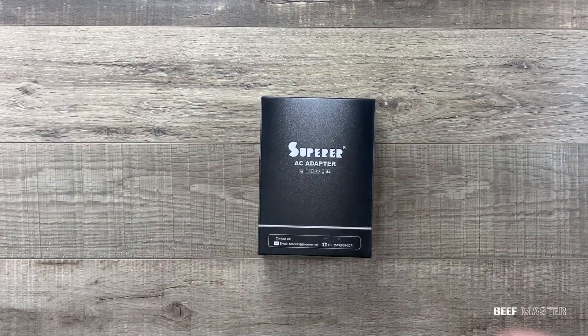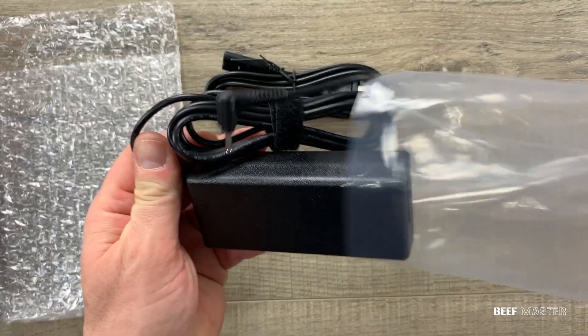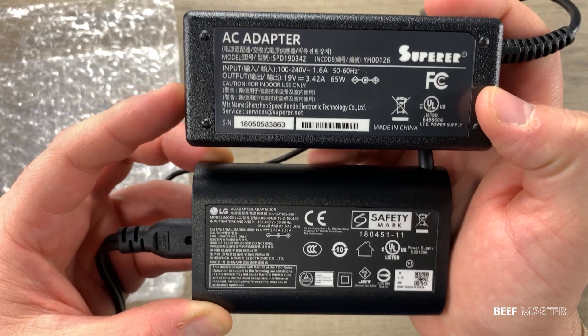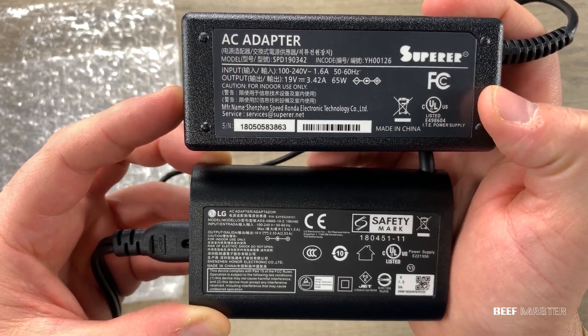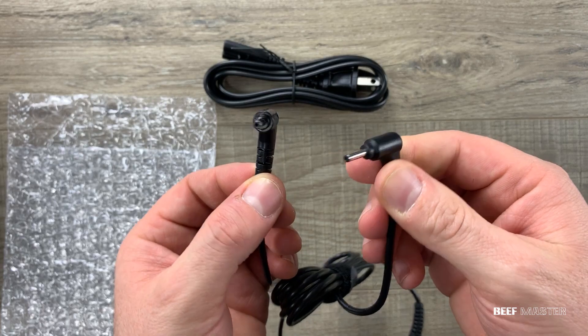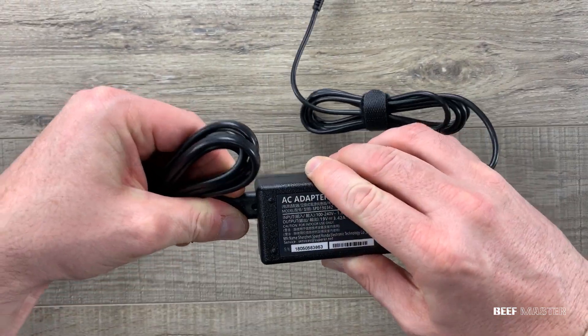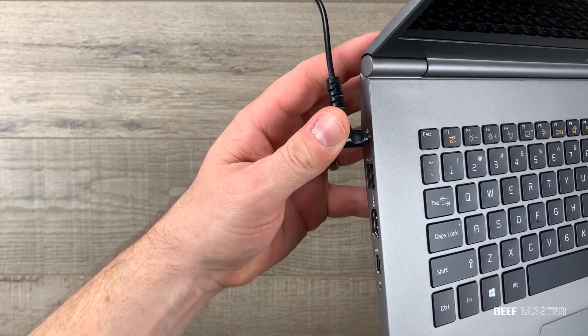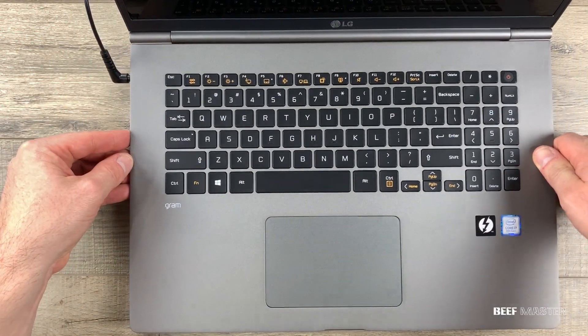A lot of people forget when you buy a new laptop to buy a new charger as well. I leave one permanently at home and carry a second one as a spare for my office or my backpack. This one was about $40 but totally worth it for that one time you forget your charger and can't work because your computer's dead. Amazon, Best Buy, or Newegg tend to have multiple chargers available for each laptop.